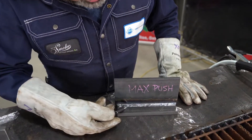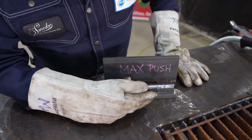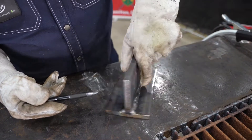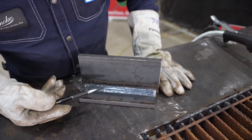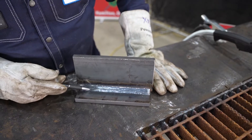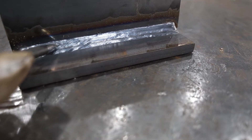You can see in my weld here that it came out nice and flat. My top edge is nice and clean. My bottom is a little wavy, which happens when you push sometimes, but I got a nice flat top surface. On the three passes, you can see they all went in nice and clean. One of the telltale signs of a push is that you'll see that nice seam right down the center of the weld — nice and flat, nice triangular shape, nice clean welds.